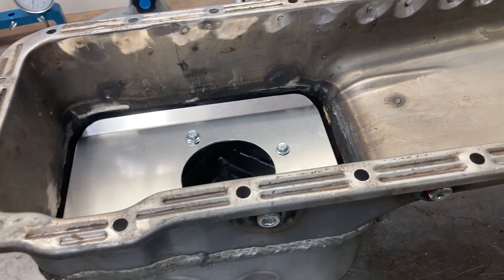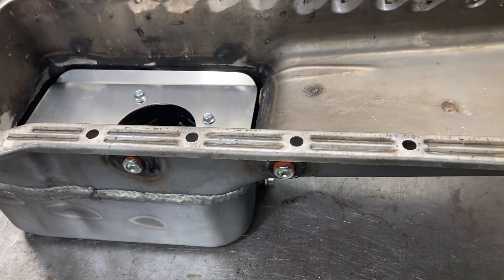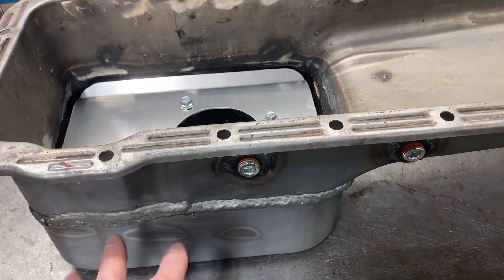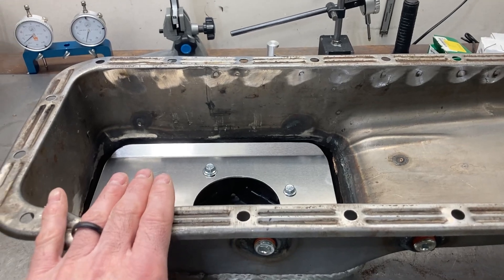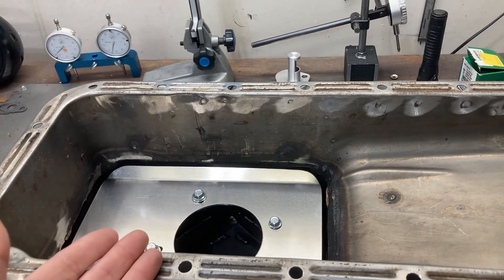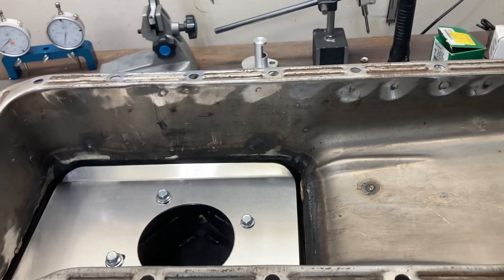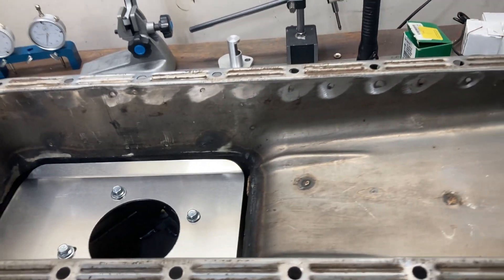More oil in the engine ensures you'll always have the correct amount in the pan, especially with high-volume pumps. The other reason — nearly just as important — is that the deeper the pan, the further down from your rotating assembly the oil will be. That means less windage hitting the sump, which is extra horsepower in certain situations, and it reduces the chance of aerating the oil.